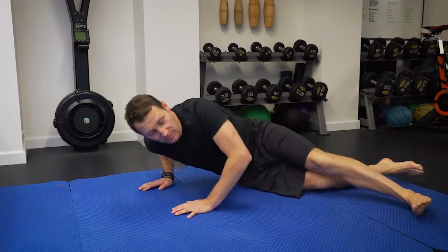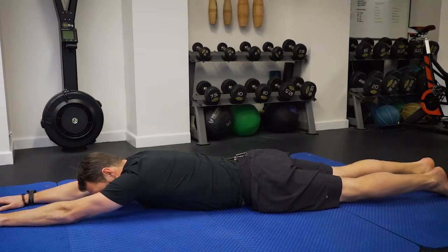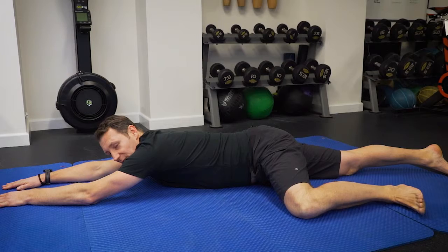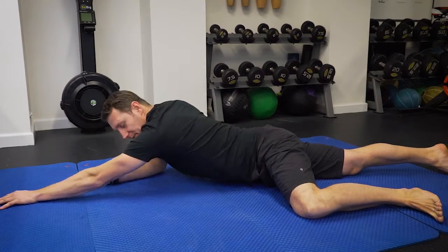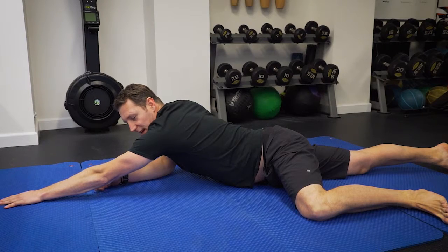We're going to start with a combat crawl. We're flat on our stomach, arms out, legs out. I want you to bring your knee up to the level of your hip. The opposite elbow, bring it underneath your shoulder. And then this arm remains reached, the other leg remains straight.